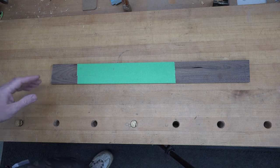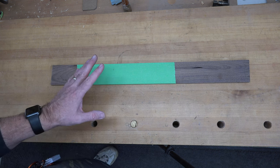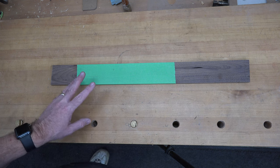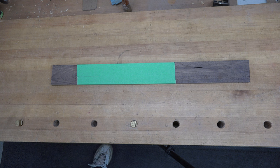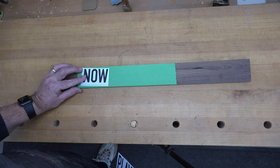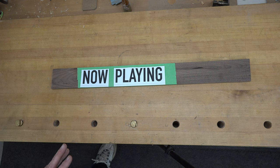I know that some of you out there just love your vinyl records, so what I'm going to do on this week's show is show you how to make one of these really cool signs. It all starts off with a little bit of walnut. What I have here is some 3/8-inch thick walnut, cut to a width of 2.5 inches, and the eventual length is going to be 13 inches.